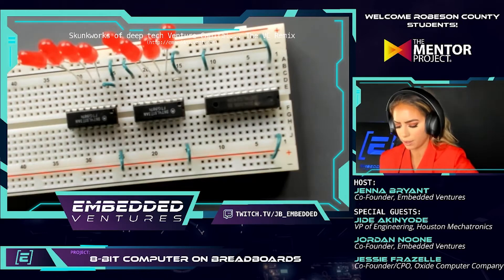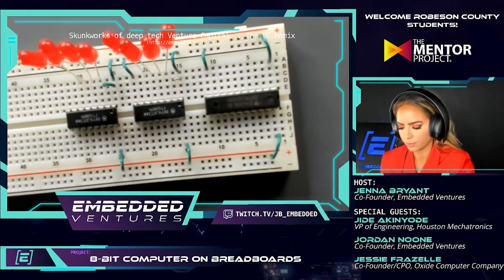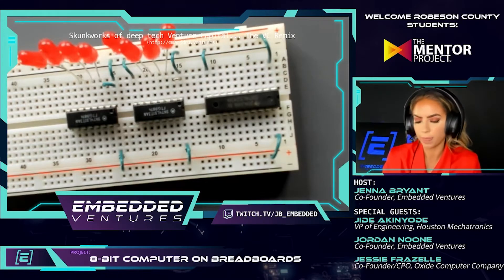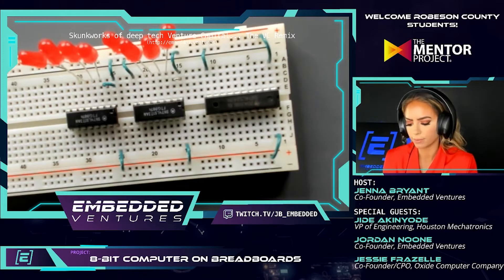What are some other things that could be built on this same kit? So many things — because by the time you're done with this you have everything you need to build almost anything, because you have built the basics of a computer. You could have it do some computation and read it out, or do something like that. All right, let's do it!